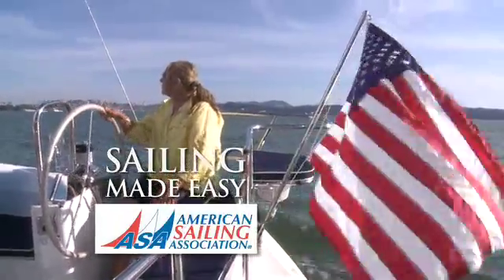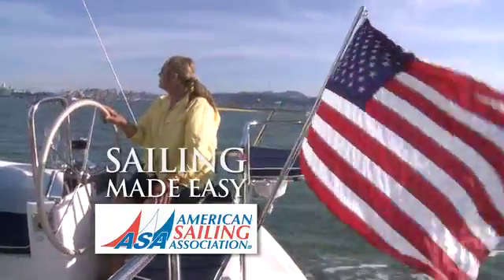Sailing made easy with the American Sailing Association. Hey everybody, my name is Duncan Hood. It's great to see you and welcome to your ASA Sailing Tip.